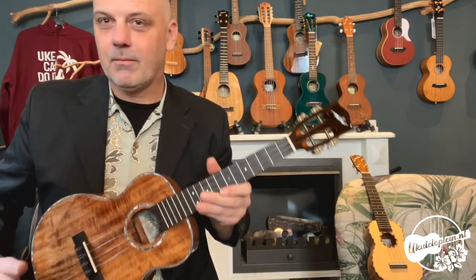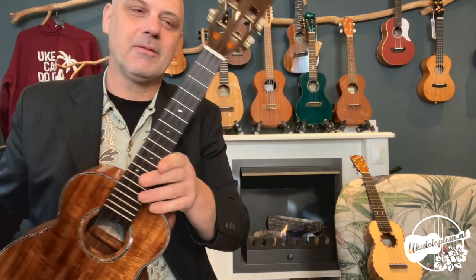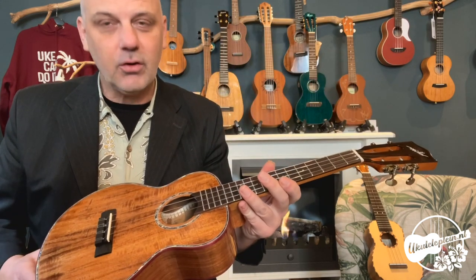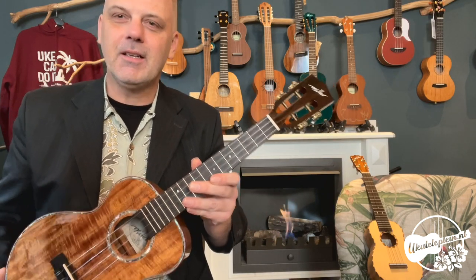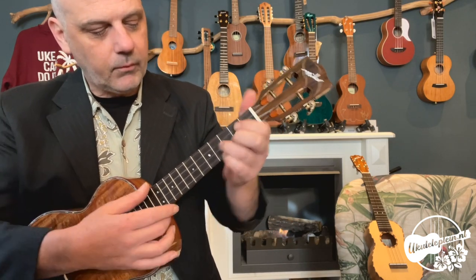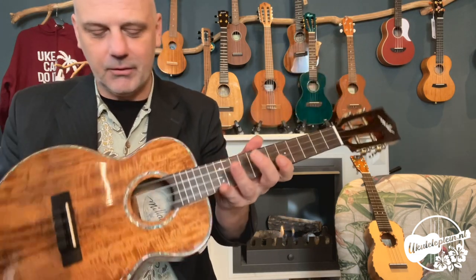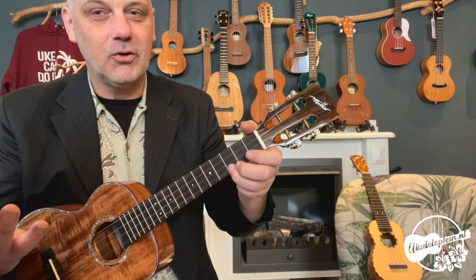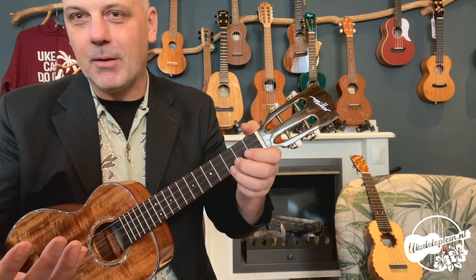Hij klinkt natuurlijk best wel aardig, want dit is ook een ukulele in nogal een hoge prijsklasse. Maar toch verbaast het geluidje. Hij mag natuurlijk ook wel goed klinken. Ik heb net al een demo gegeven. Zo'n instrument is ook echt wel uitmuntend — maar ja, dat mag echt wel in die prijsklasse.